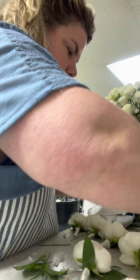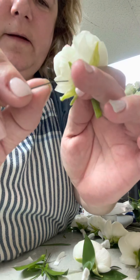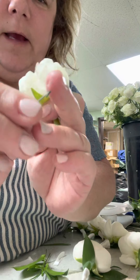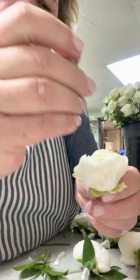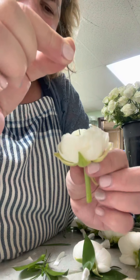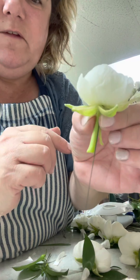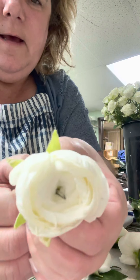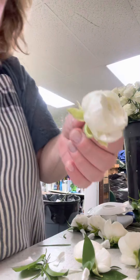This is called a hairpin way of wiring. You take your wire and make like a little hairpin with it. Poke it in the middle, straight down, as straight as you can. Sometimes it comes through the stem, sometimes just on the side, and you pull it where you're not even going to see it, and you tape that.